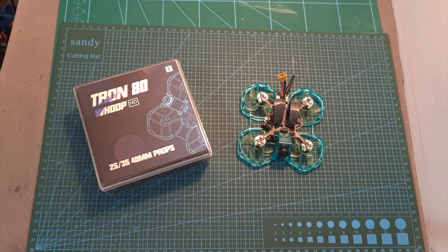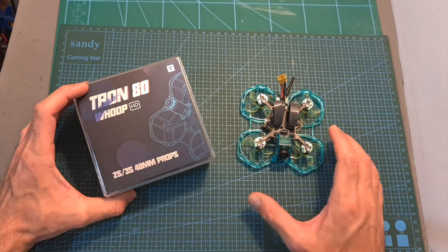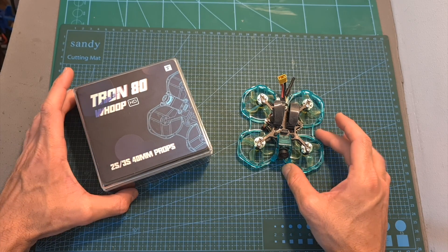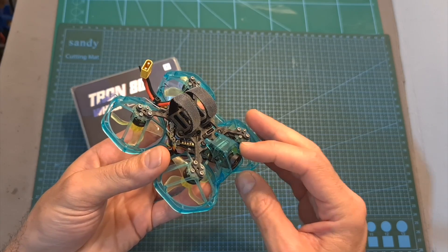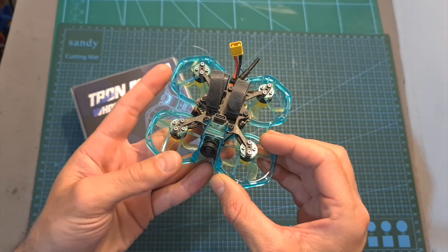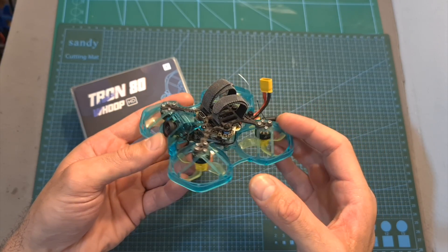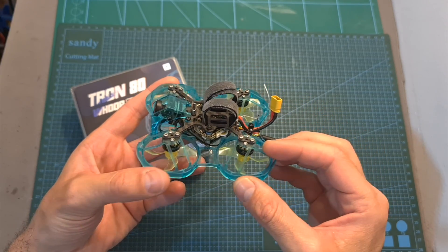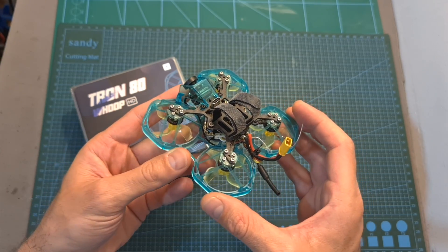Hello guys and welcome back to my channel! Today I'm going to check the T-Motor Tron 80, a very fun-to-fly Whoop-style micro quadcopter equipped with the Caddx Nebula Nano digital transmission system. In this video I'll quickly go over its features and specs, show you how to set it up and share my custom settings which made it fly better, give you my feedback after testing it, and show you some flight footage.